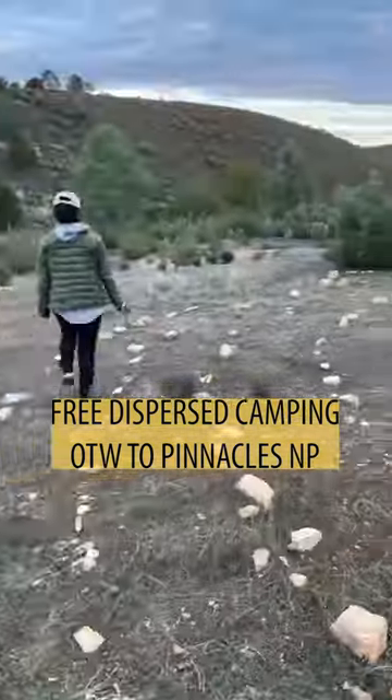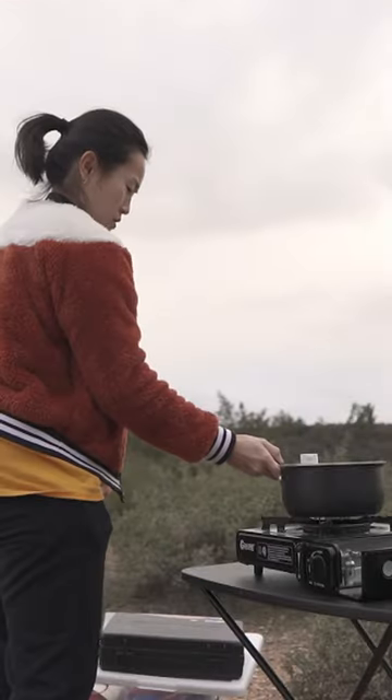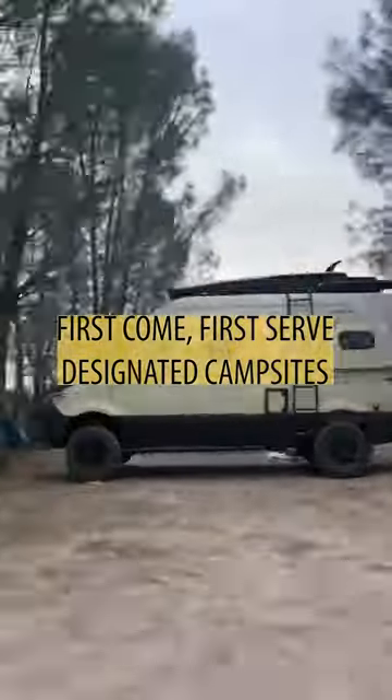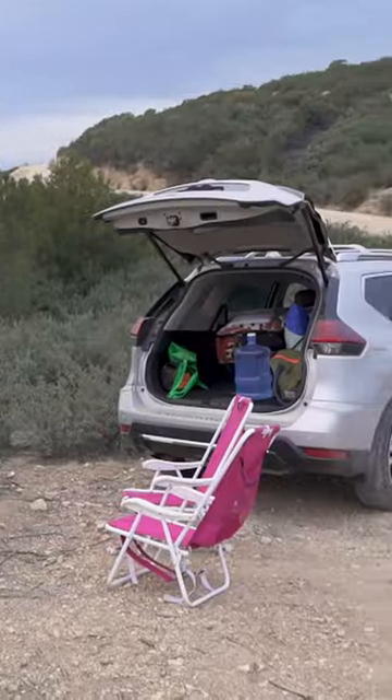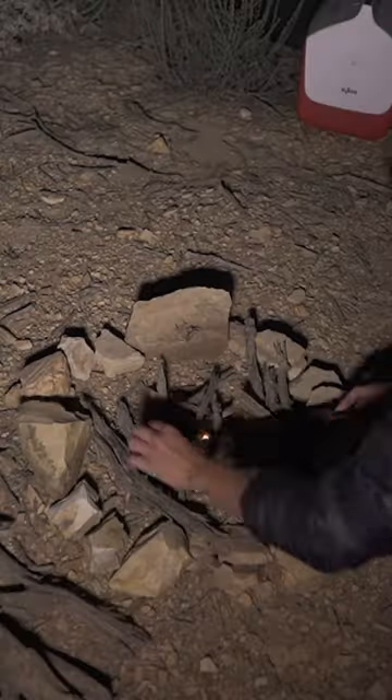Williams Hills Recreation Area is a free place to camp on the way to Pinnacles National Park. You'll be driving on a dirt path for about six to seven miles. There are a few first-come, first-served campsites, but you can also find a safe location elsewhere along the road. We dropped a pin to where we camped, so check out the coordinates in the caption.